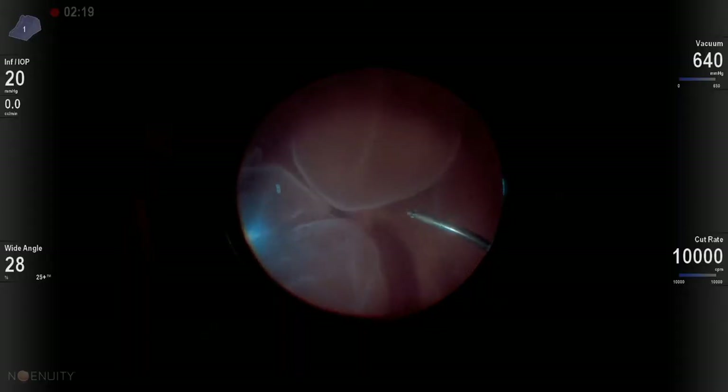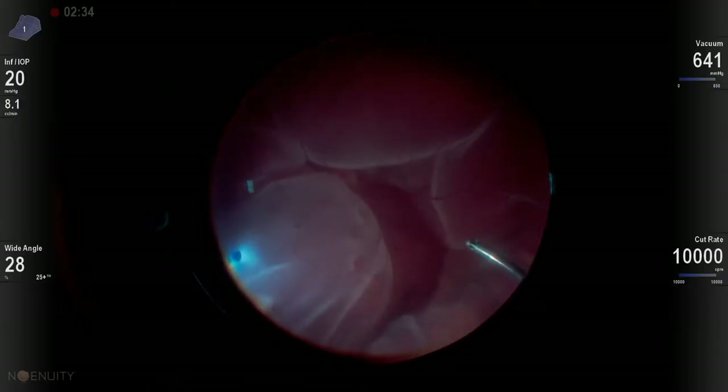This is a video that highlights quite a few very interesting and novel techniques. This is a patient with a retinal detachment.